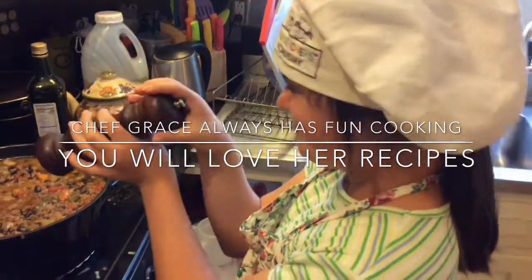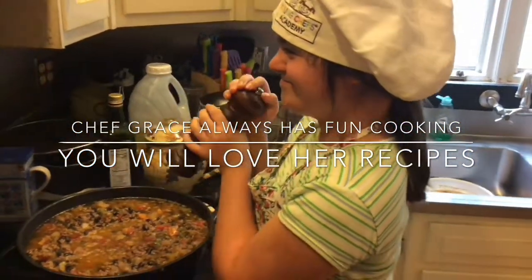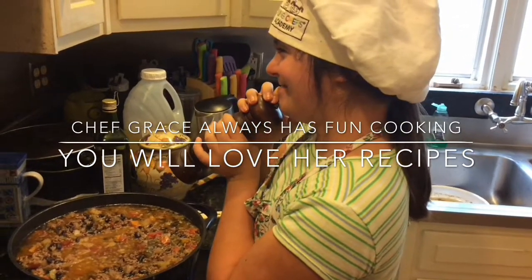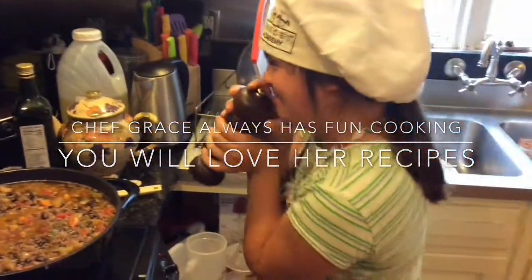You like cooking, don't you? They're funny — you are so funny, Grace. You are a funny bunny! Yeah, that's a good one — you're a bunny.